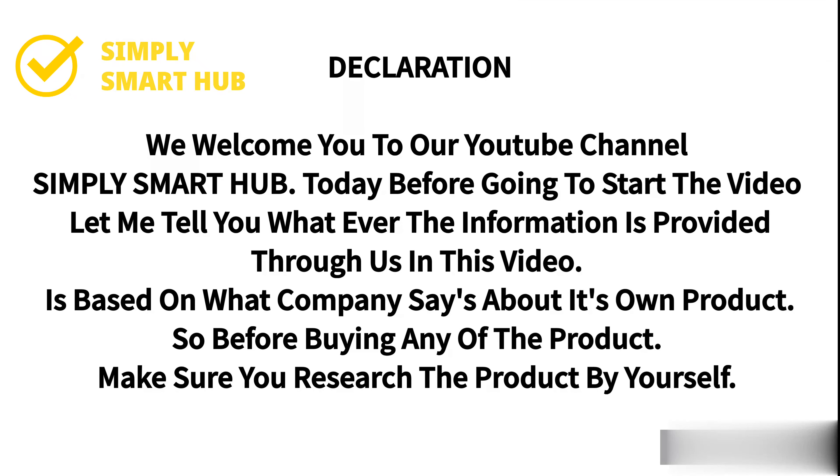Welcome to our YouTube channel Simply Smart Hub. Before starting the video, let me tell you that whatever information is provided in this video is based on what the company says about its own product. Before buying any product, make sure you research it yourself. Let's start the video.